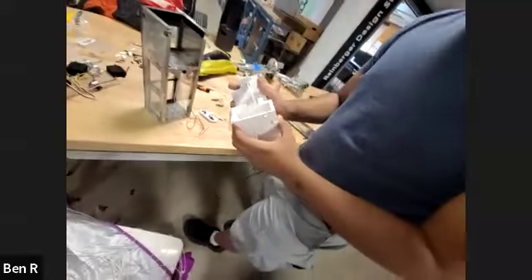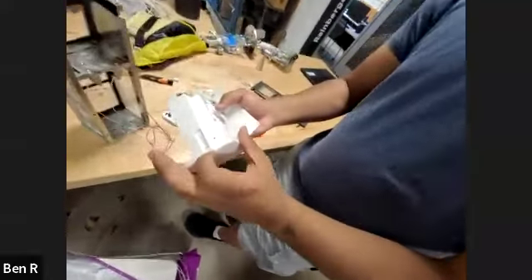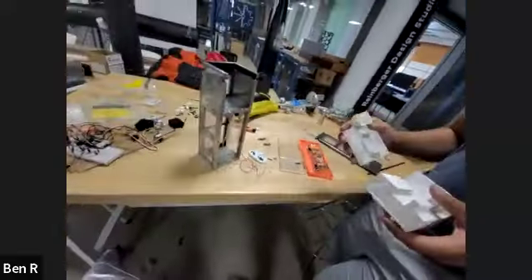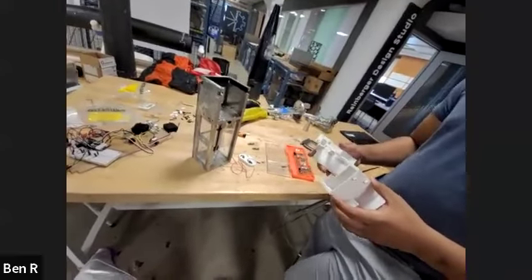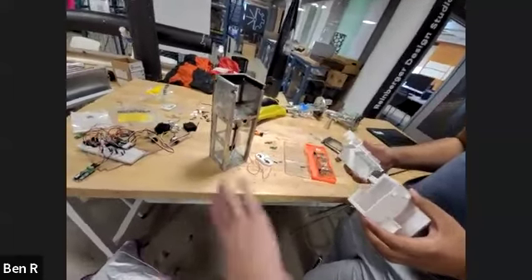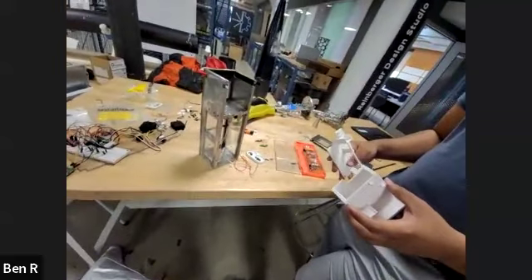We have a spot for GPS right against a polycarbonate shield, because last year we had issues ensuring the GPS inside the payload could send a signal out. So we made sure there were no large aluminum or steel pieces in the way this year.